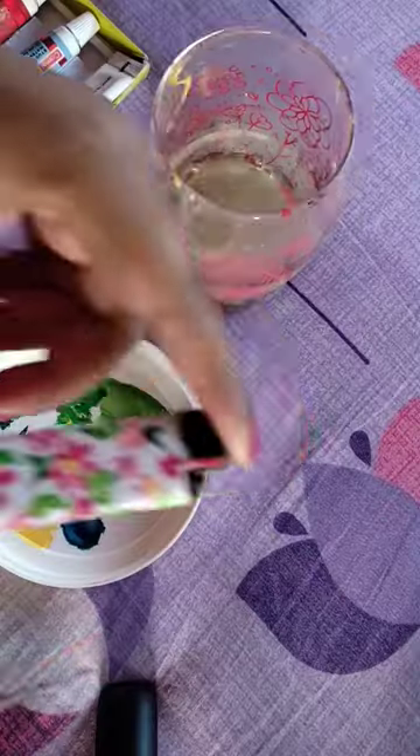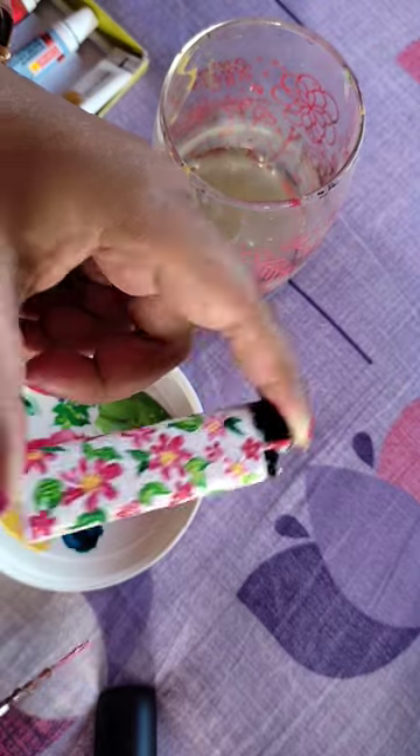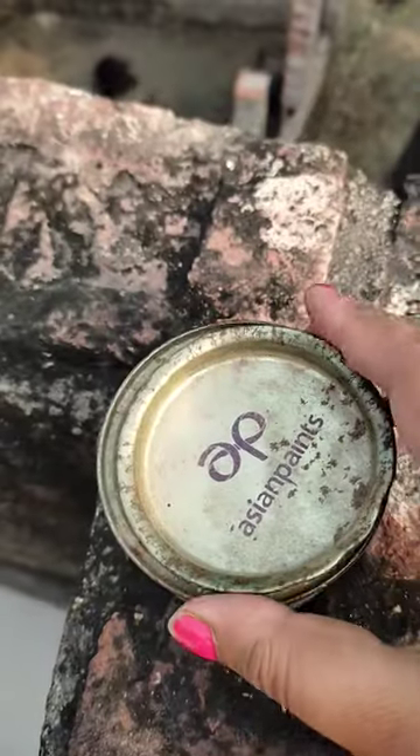We have finished our varnish, but if you don't have any color, you can see this looks like this.